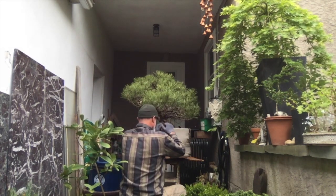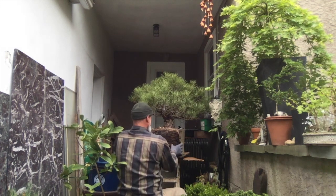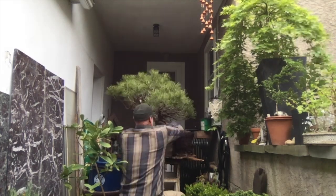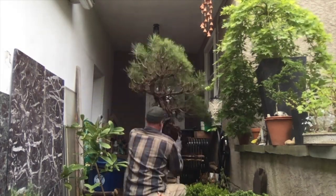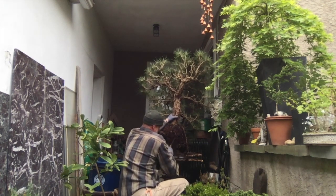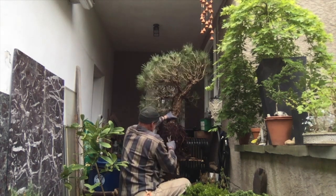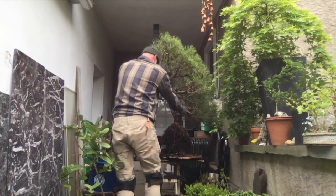I put it on a turnstile so it makes it easier. The old pot is quite old. We're going to try to loosen up some of the roots if we can, but not do too much damage. I want to make some space for these roots in the new soil. I'll loosen up all this old stuff and clean up any damaged roots I might have made. I think that's about as much as I'm going to take off.